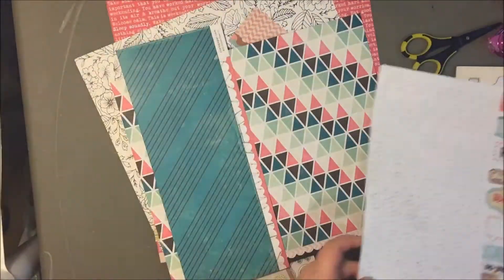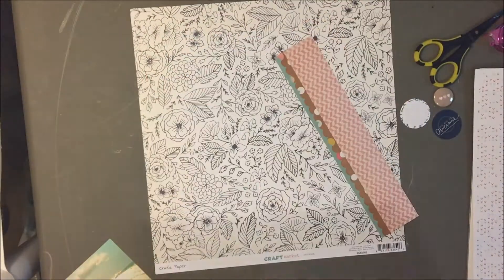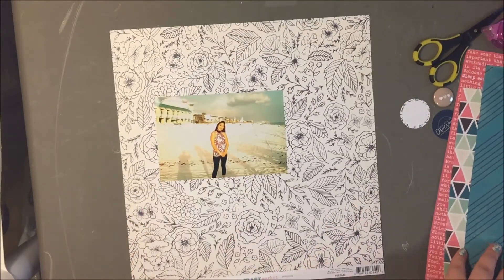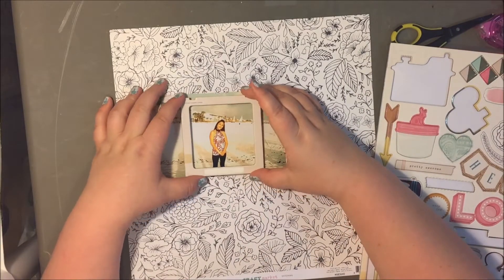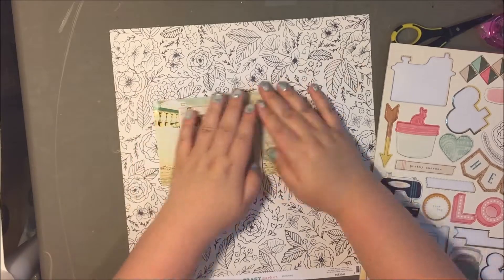Hey everyone, it's Kelsey here and today I have a layout to share with you guys. This is from the March hip kit. I got two hip kits at once, so I'm a little bit behind on my kits. I've barely played with my May kit and it's already almost time for my June kit to arrive.